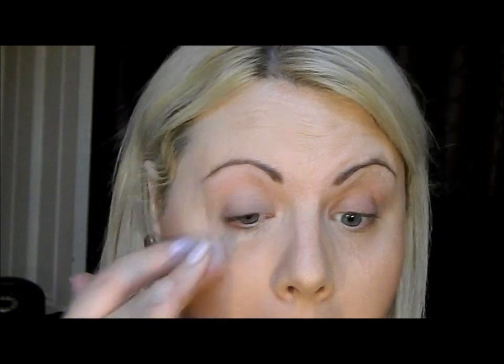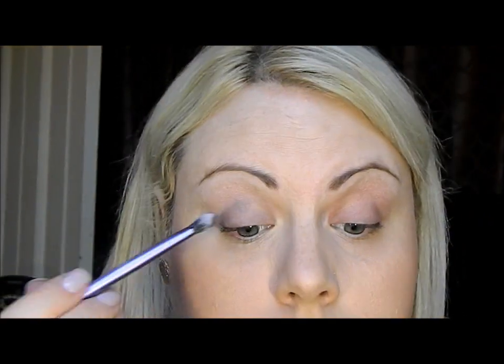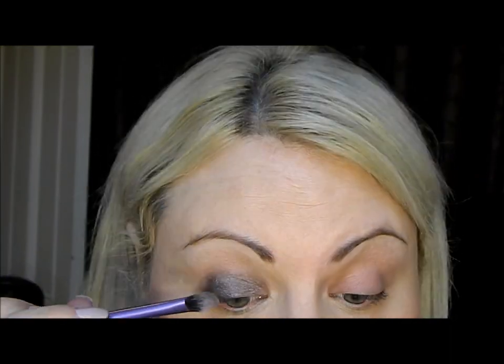First we're going to start with primer — using the Primer Potion from Urban Decay. I'm putting it on top and underneath because we're going to smoke out not only on top of the lid but underneath as well. Starting with Mushroom, let's place that all on top of the main lid, going up to the crease and a little bit more. Don't start smoking it out right away — just make sure you pack it on very well.